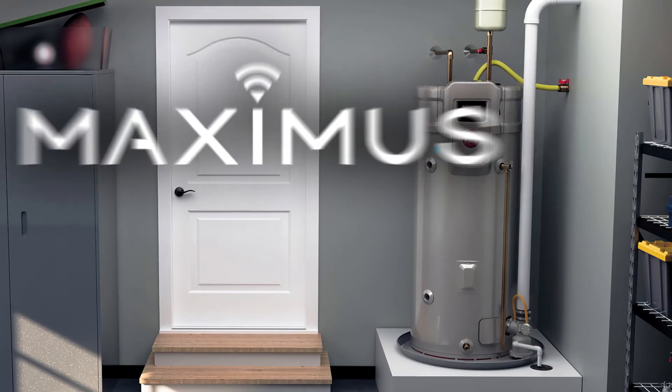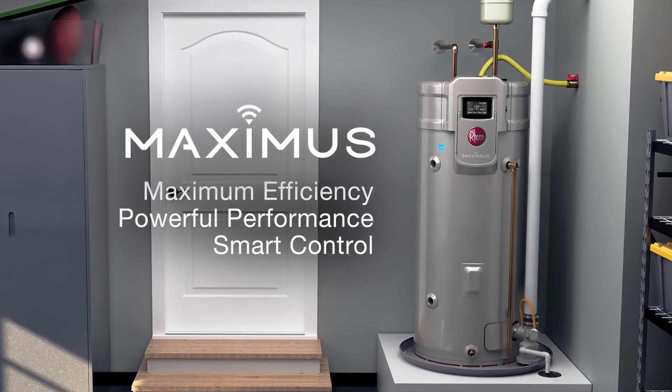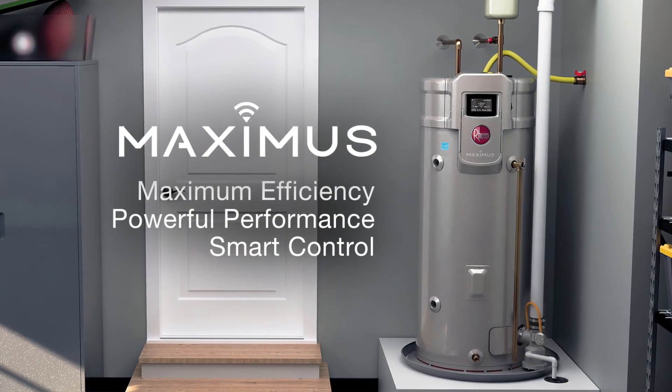Designed by plumbers and perfected by Rheem Engineering, the Rheem Maximus gives homeowners continuous hot water while installing as easily as a standard product.